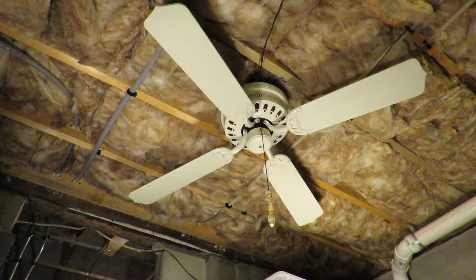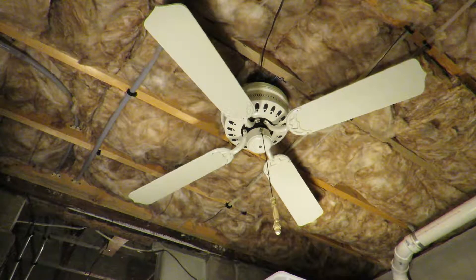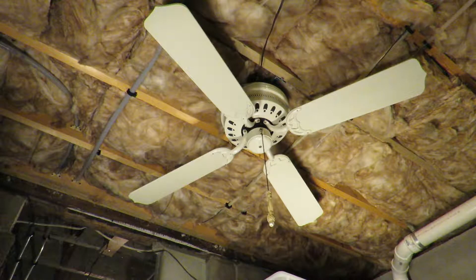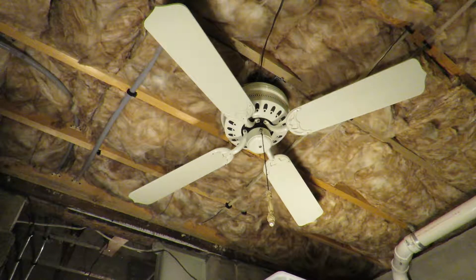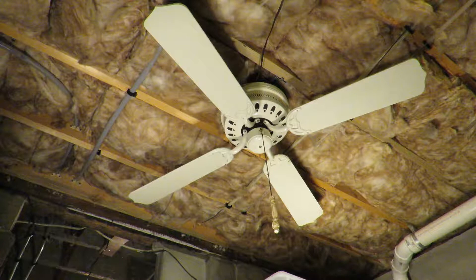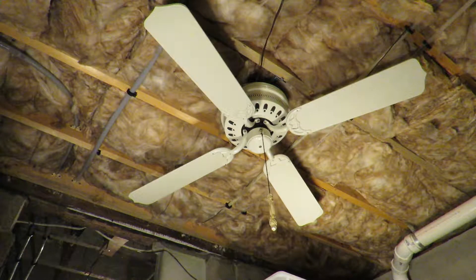I acquired this from a house that was under renovation. I bought all four ceiling fans — it was only $60 for the four, but I had to uninstall them myself. So I brought my ladder and my tools and everything. And yeah, this is from 1985.